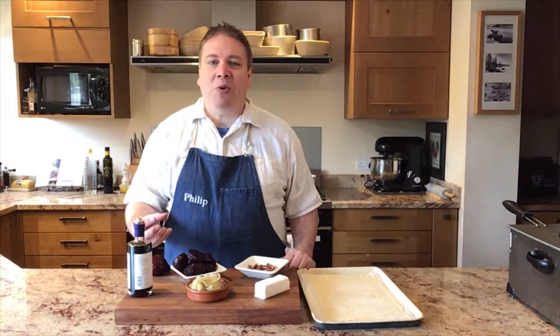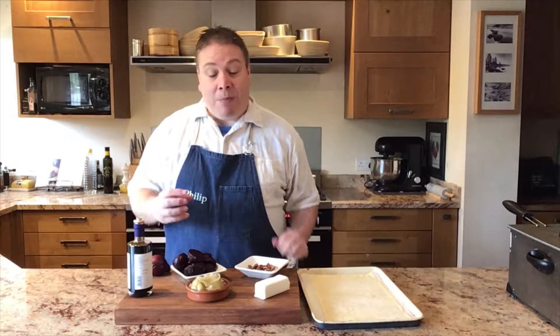The combination of beetroot, walnuts, goat's cheese, onions that have been very slowly cooked until they're soft, slightly sweet, almost caramelised, and a really good quality balsamic vinegar is a fantastic combination. It makes what I think is one of the best tarts in the world, and it's certainly one of the easiest and quickest — you can make it in about 30 minutes or so.